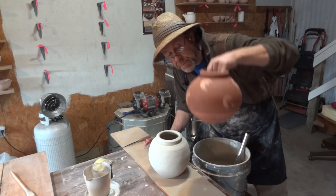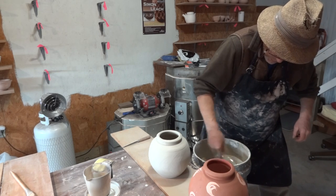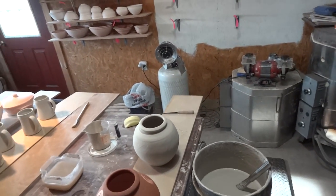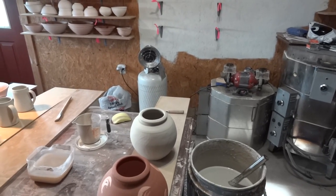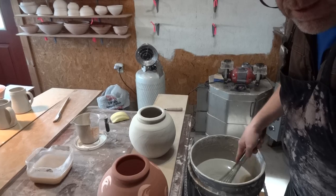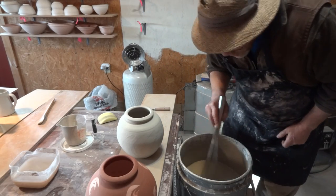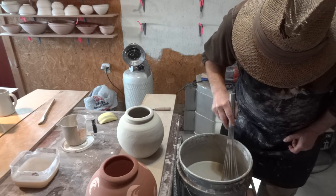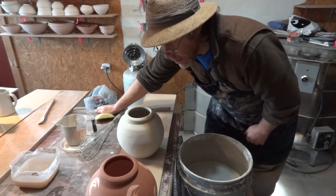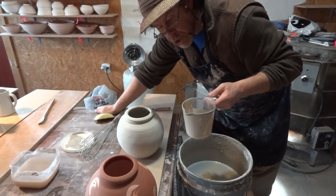It's always important to make sure your glaze is the right thickness before you start. Sometimes bigger pieces will take on more thickness. Like in the previous clip — I glazed that pot and I said I'd put it on too thin, so I've already taken some water off it, and now I know it's about right.